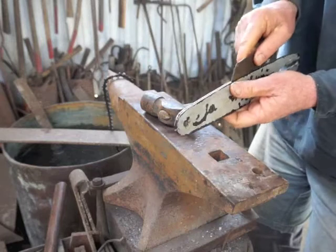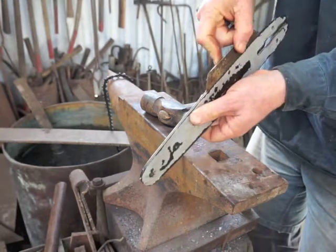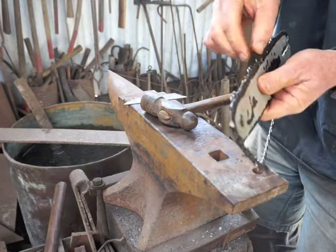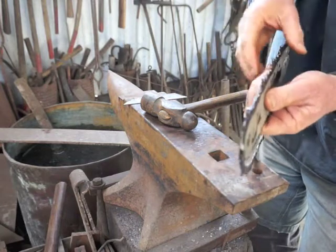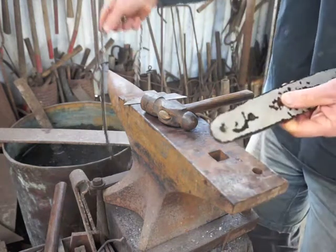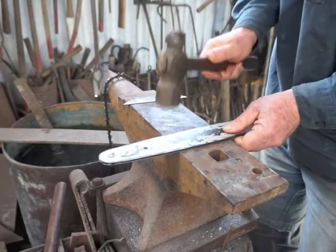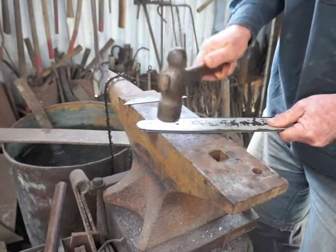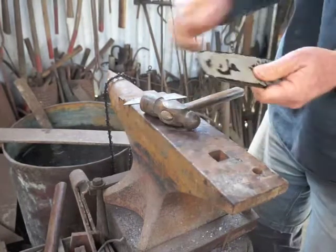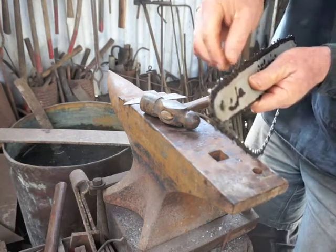I can see that's starting to close up quite nicely. The real test is always the chain. I think we can go a little bit further. When you hammer a bar you do frequently get pinch points where you go too far and the groove is too tight for the chain. It's really important to identify those places with the chain and open them up before you put it on the saw.